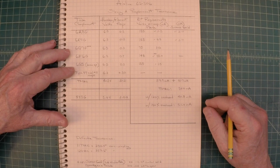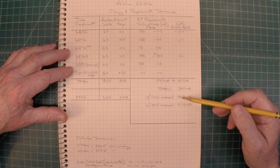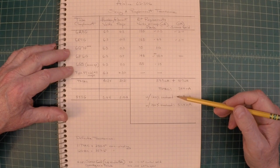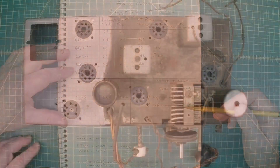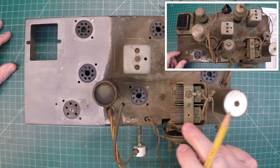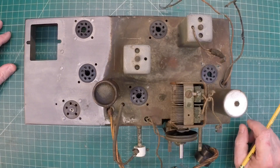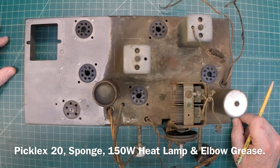Let me grab the chassis real quick. I've had an opportunity to do about two or three hours worth of watching some rust melt away. One of my viewers said this thing needs a shampoo, and I agree — it's a nasty little critter. All the metal over here on the tuning condenser itself is in really bad shape, so I've still got a lot of work ahead. But just for a few hours of rust removal, I'm getting there ever so slowly. You can see this side in contrast to the uncleaned side.